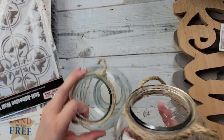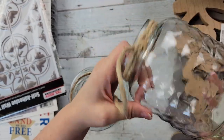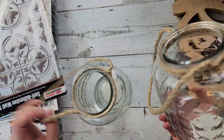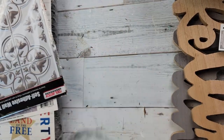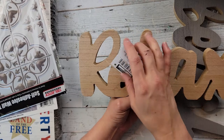I saw these last week but didn't buy any, and I went ahead and bought them this time. I do like them and I could see doing something with them — I just bought two. I love how they have the rope; I love the shape of them. It really does remind me of something nautical.